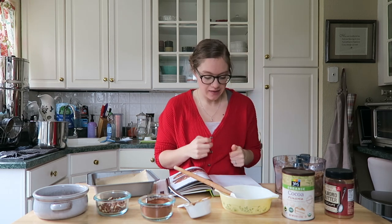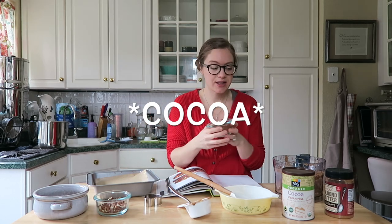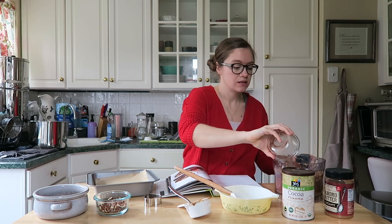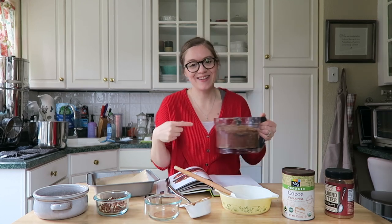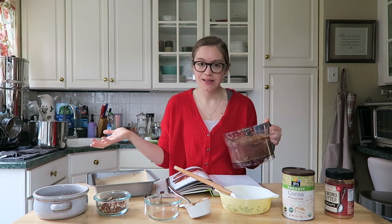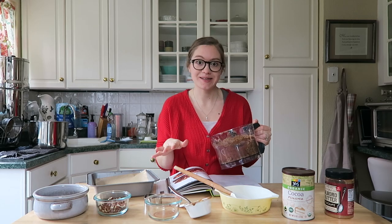Now we can add our cocoa powder and then pulse again. This is going to give it the chocolate flavor that we want. Pulse until it's nice and combined, and then we're going to start putting it into our baking pan. It's pretty easy — I love recipes like this.